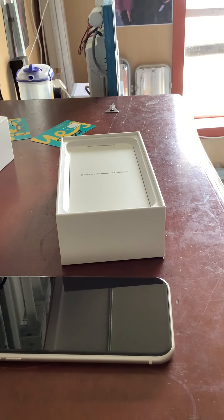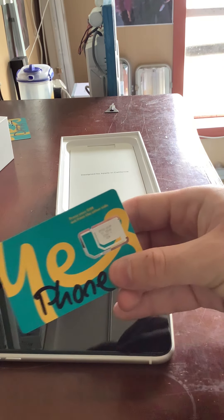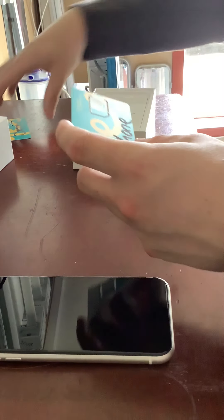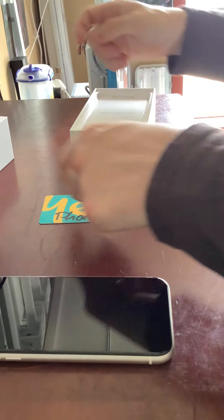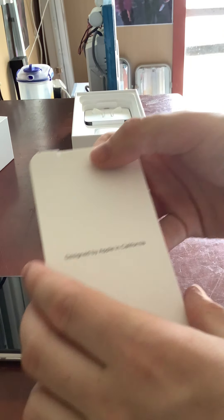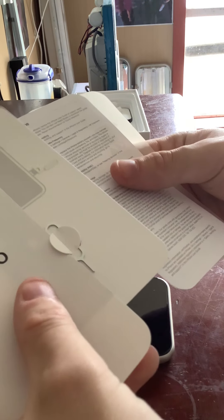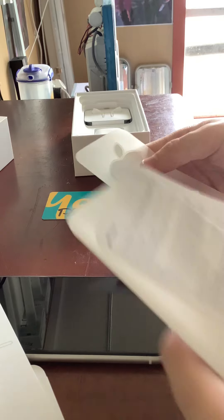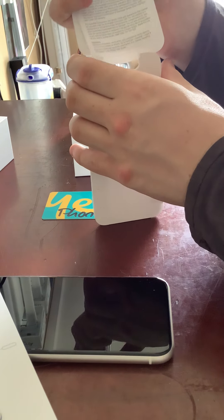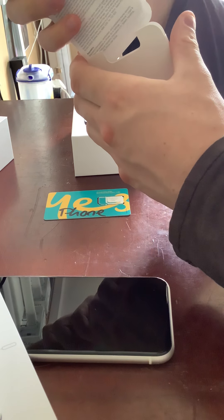We'll peel this screen protector off and throw that in the bin. Now I'm also going to need to put in a SIM card — I have one right here from Optus. They actually gave me two SIM cards, but the one that came with the phone is what I need. Inside the box we have 'Designed by Apple in California,' 'Hello,' a SIM removal tool, some warranty info, and the Apple stickers. I'll need that SIM removal tool.